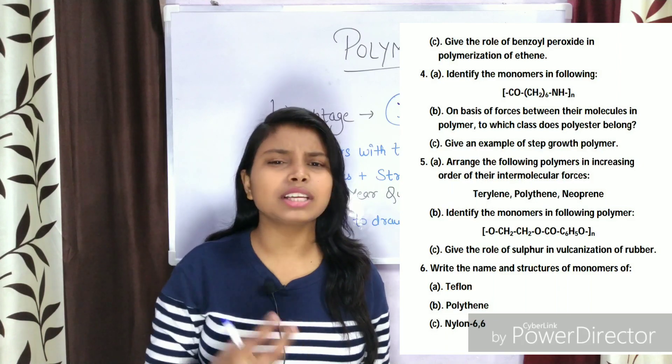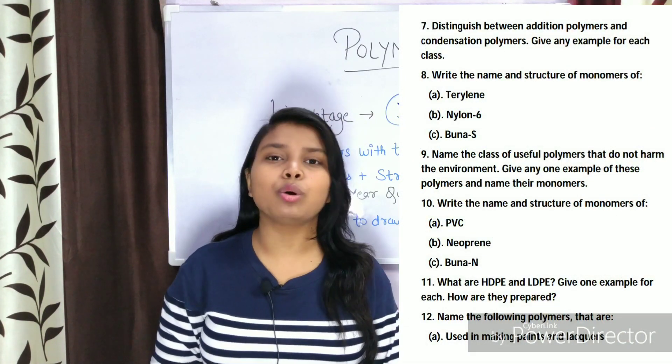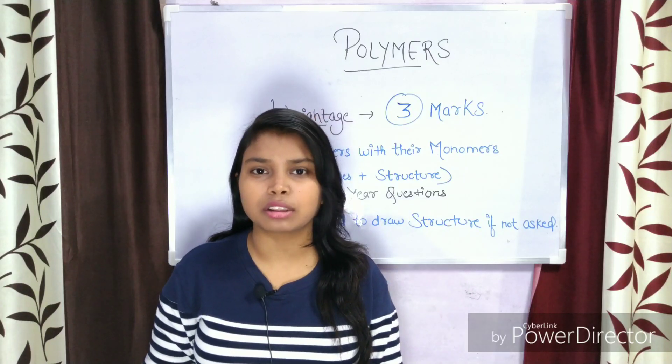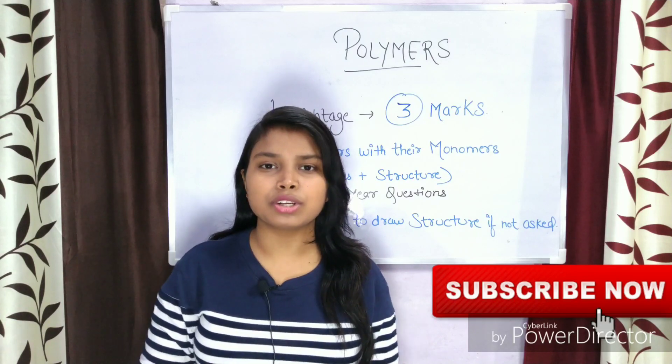You can prepare this chapter in almost 1 to 2 hours, cover the chapter, and secure your three marks. I also covered Chemistry in Everyday Life — you can see the full PDF in this video or you will get the link on the right side button, where you will find all the important questions.